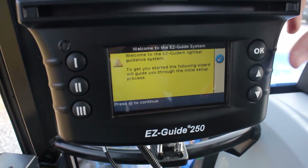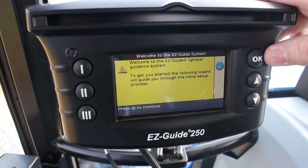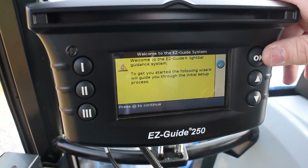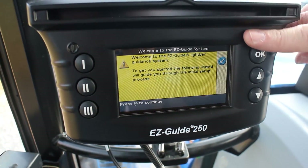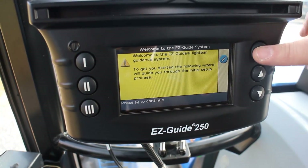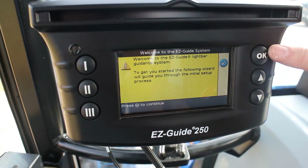This system is set up on EZ mode, so depending on your setup, you may or may not see the buttons laid out the same as what we see here. This is just a welcome message letting you know that you'll go through some initial setup. We'll hit the OK button — the check mark icon — so we'll hit OK.